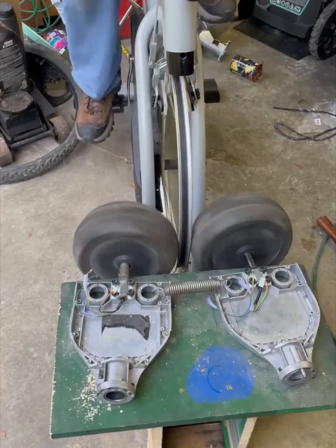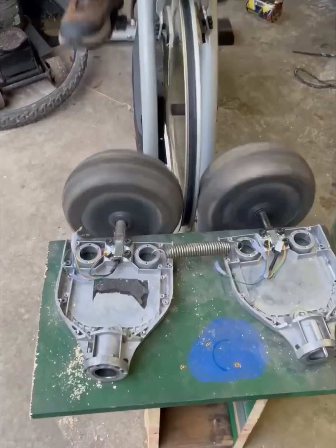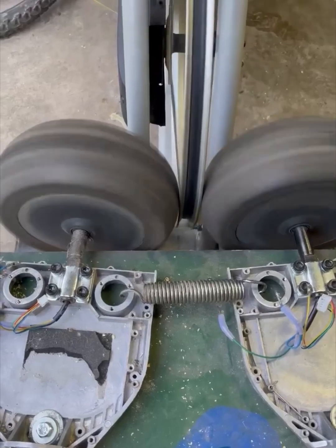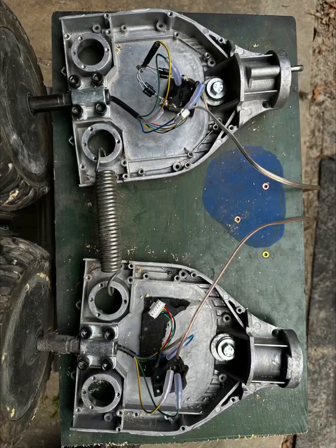It worked out really well. I ended up using a spring to tension it, and I only put a single bolt in each housing — I just drilled a hole in the back. It worked out really well. It's kind of pinching the wheel, and then I added three-phase rectifiers.